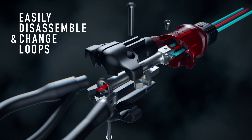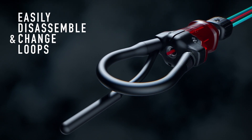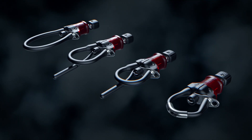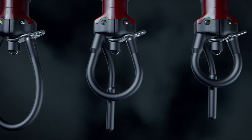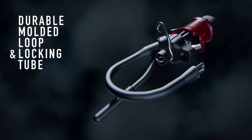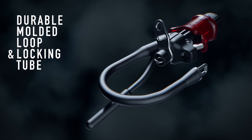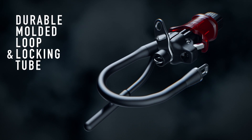These parts are easily interchangeable through a quick disassembly using a standard FCS or future fin key. A choice of four different harness loops enable you to customize from a small loop to a larger loop or a sliding rope loop. The ultra durable molded harness loops and locking tube have been engineered from a flexible high wear injection molded TPU.